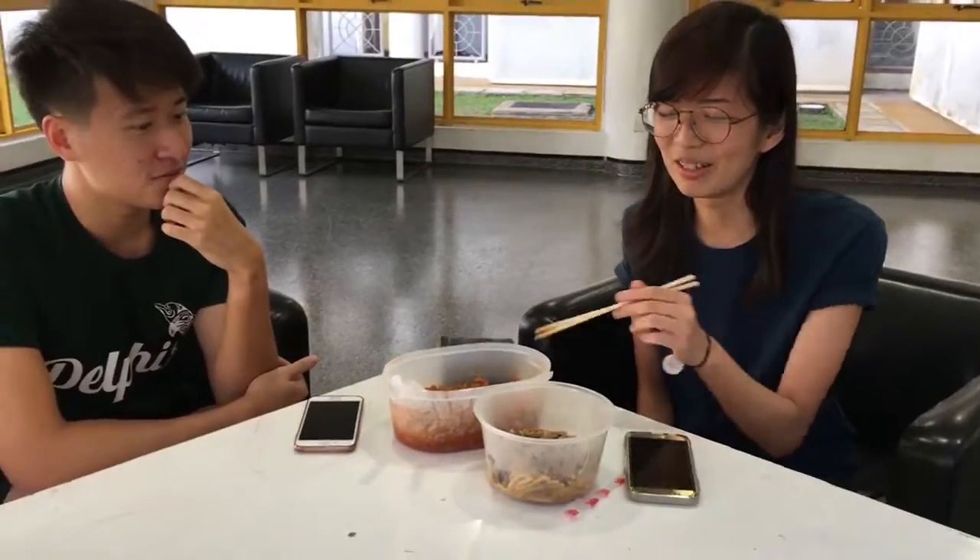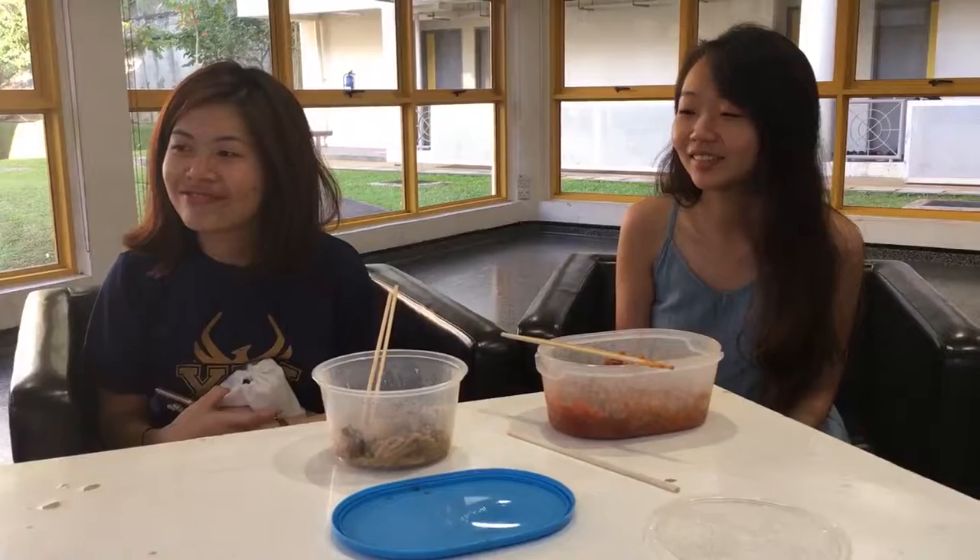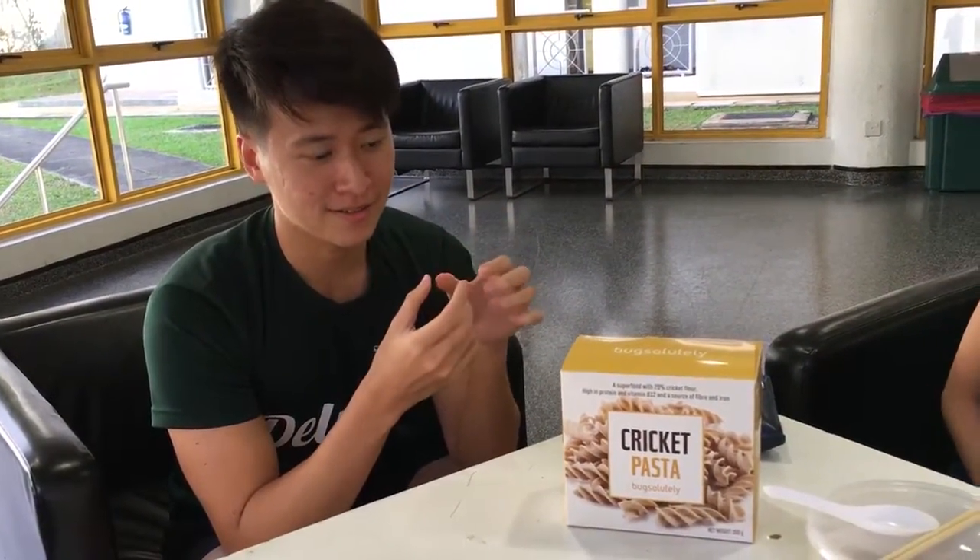So, what do you think? Which one do you prefer? This is definitely the better one. What if I told you that that is actually cricket pasta? I think if it's in a normal form like this, then it's still acceptable to me. It's definitely better than eating a cricket in its natural form. I guess if you don't think about it, it's okay.